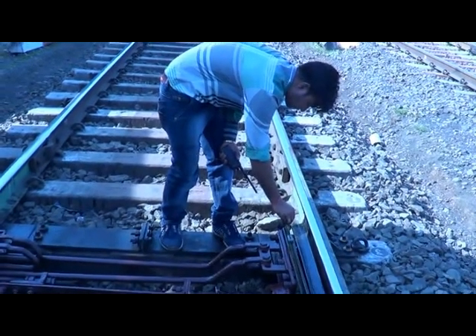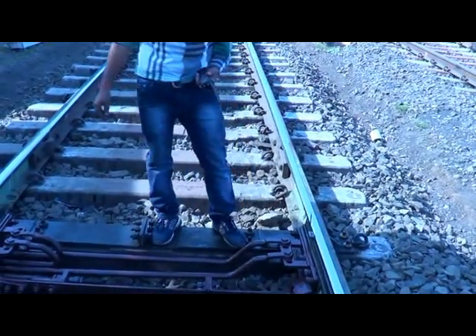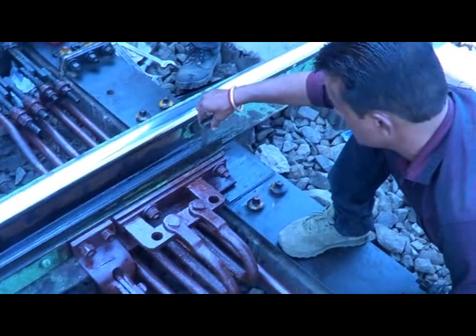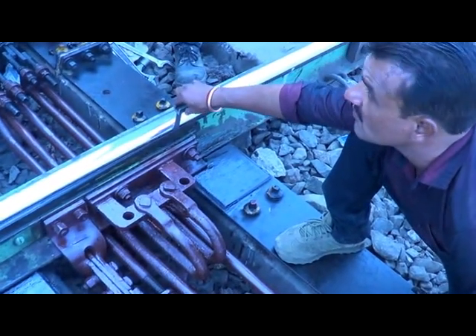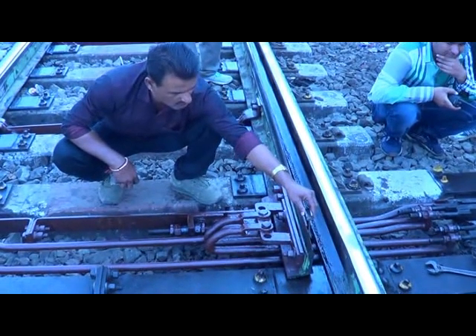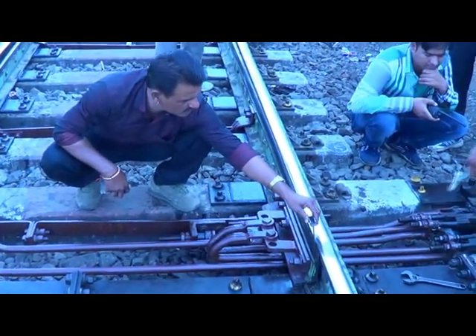Go Gauge Test with 1.6mm test piece. The lock segment shall enter into the lock slide notch and detection contacts shall just make. The spring shall be checked once in 3 months.